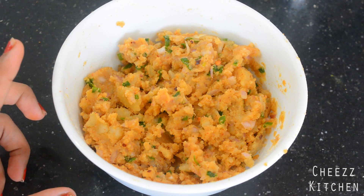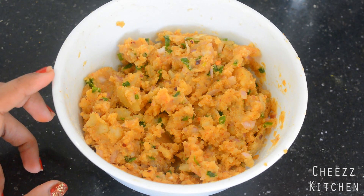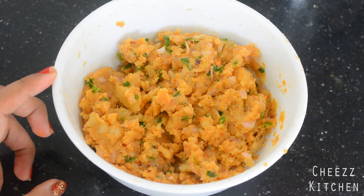I've finished mixing everything well. Now I'm going to make small balls of this, dip them in a cornflour and water mixture, then roll them over the breadcrumbs, and deep fry them.